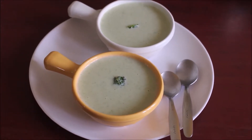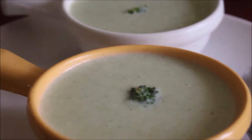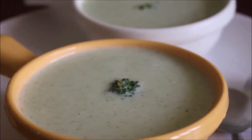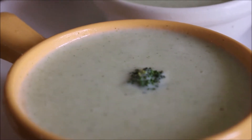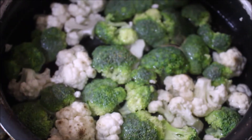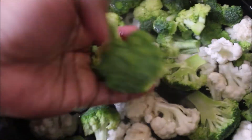It does not require any ingredients that are going to be harmful for diabetes. I've already pre-cleaned the broccoli and cauliflower. I've done a detailed video on how to clean broccoli and cauliflower, so do visit that — I'll post the link in the I-card above this video.